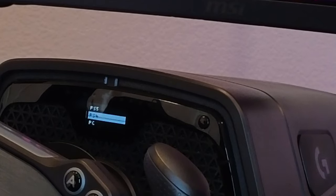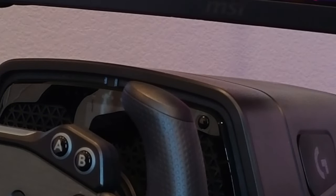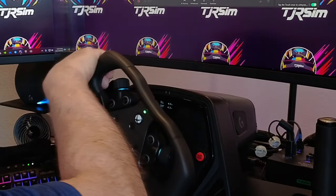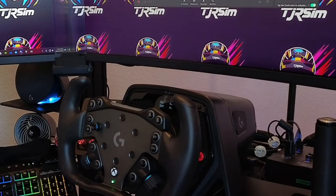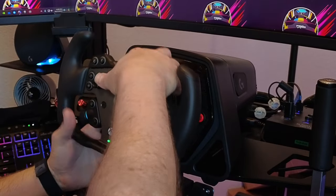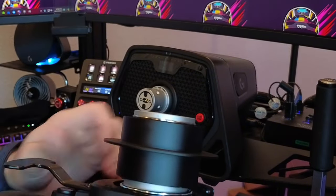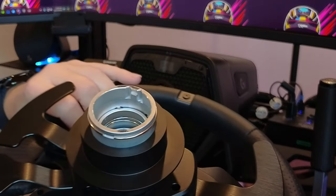I'll go with PC for now. Lock it in — does it center? Nice. So as far as how it looks on there, if I was to switch off — I'm curious if this wheel will turn off when I unhook it. Actually, clicking it in does turn off the unit.